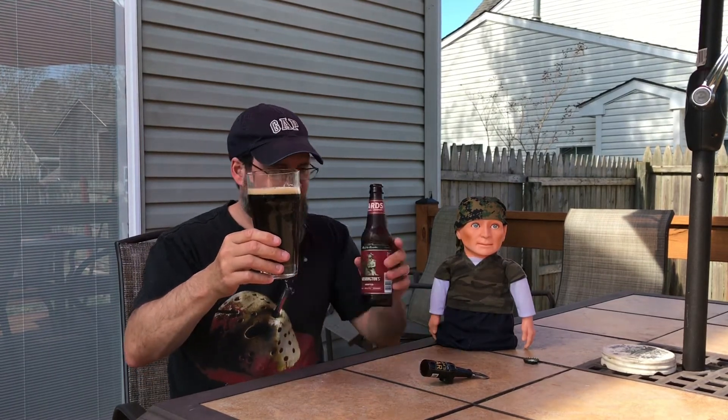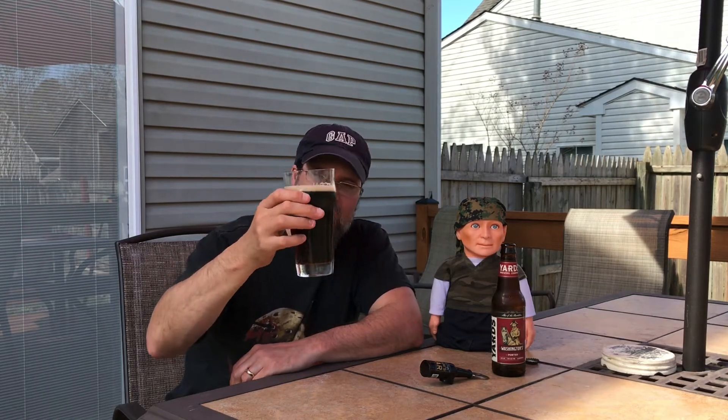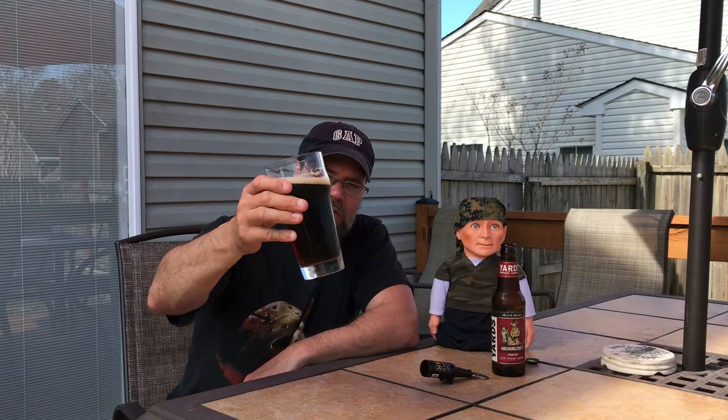Nice dark mahogany porter — super clear. You can see it in the light. There are golden hues to it, caramel color. It's really light on the porter color. I mean, porters can range from almost stout-looking all the way to something like this — like a brown ale.